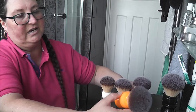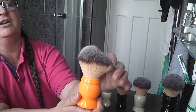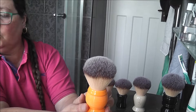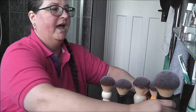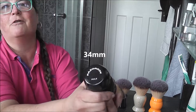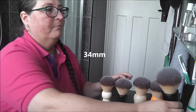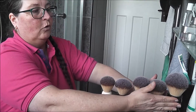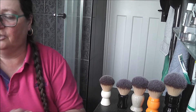And then we have this stubby one, which is the Beehive. I think it's sort of self-explanatory why it's called the Beehive, and that is 28mm. And then we have the Hulk — the RazoRock Hulk. Thank you to those that have helped me get this together because they came from donations, loans, and swaps. I'm super happy that I can show you the full lineup.